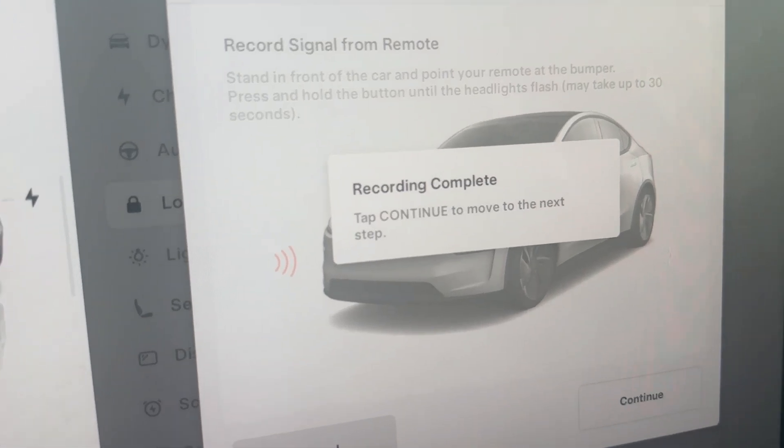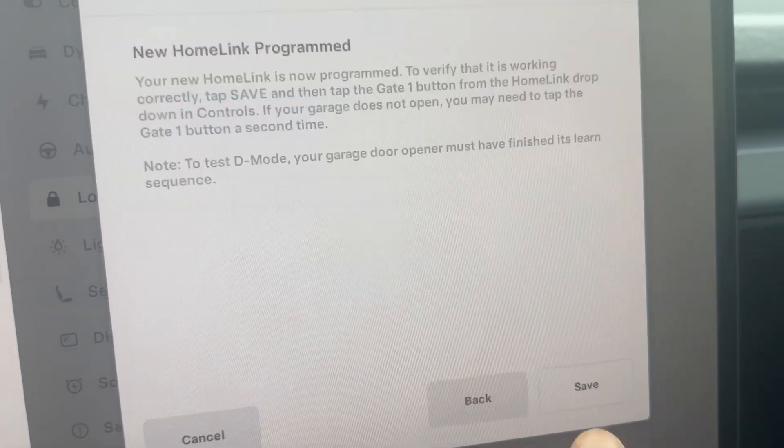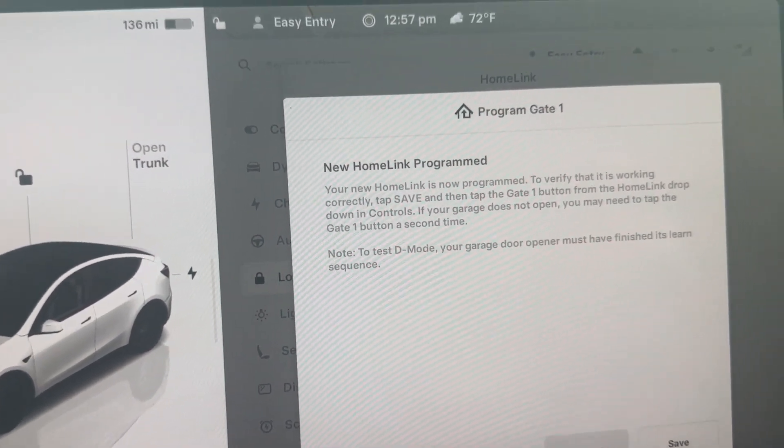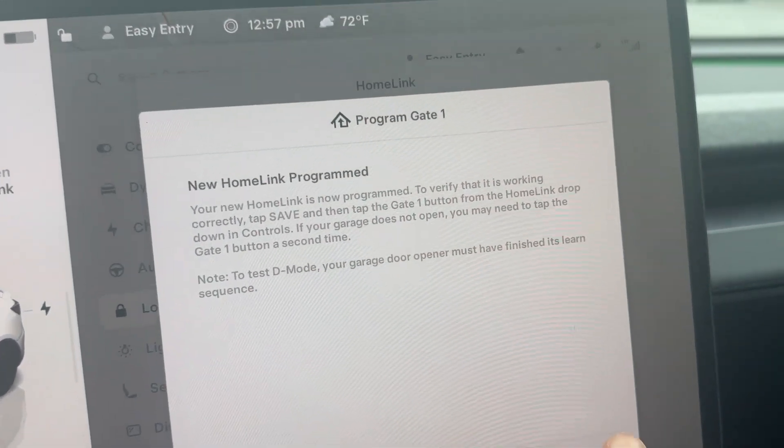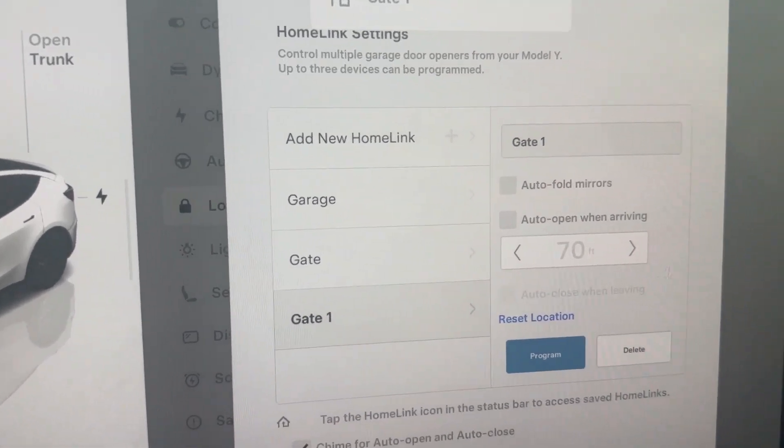Back in the car, it says 'Recording Complete.' Just click Continue. The gate is now programmed — hit Save.